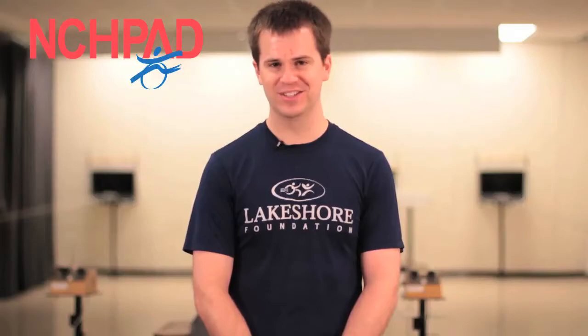Hi, I'm Cliff, a recreation specialist here at Lakeshore. Lakeshore is a non-profit organization that serves individuals with physical disabilities and chronic health conditions through sport, recreation, fitness, and research. Today, I want to show you a little bit about adaptive shooting and some of the things we use here at Lakeshore to make shooting accessible for absolutely anyone.